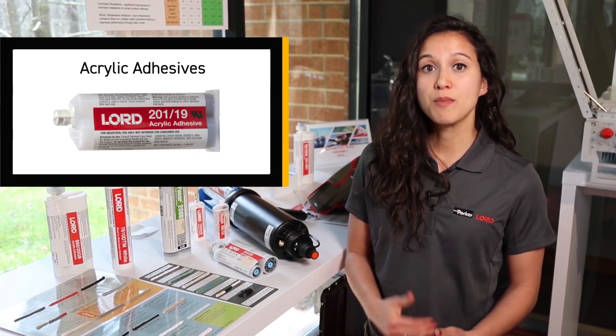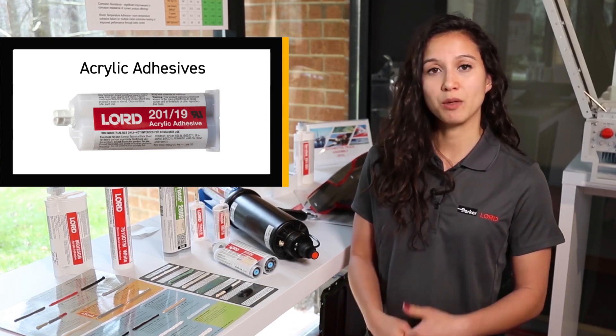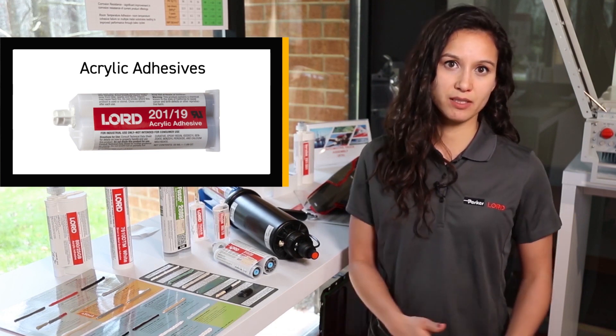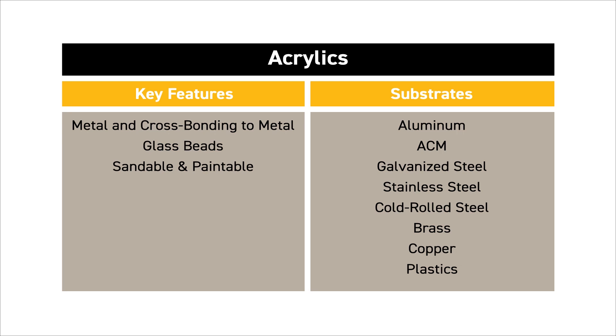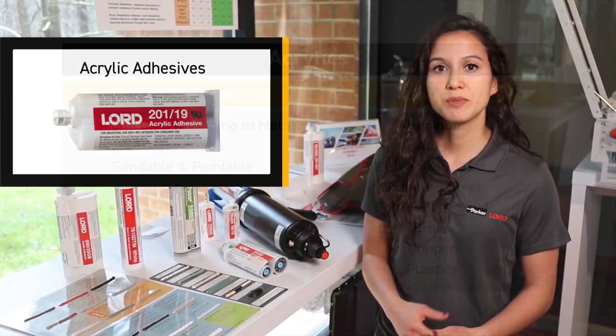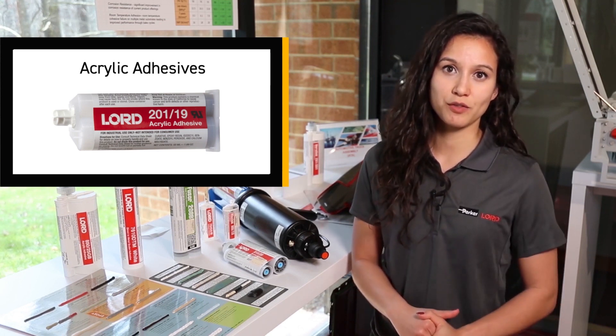Our acrylics are our most popular technology. These are mostly recommended for metal bonding — anytime that metal is involved, we want to recommend an acrylic adhesive. These can cross-bond plastics and composites and even bond before and after paint. You can also use acrylic adhesives to bond dissimilar metals such as aluminum to steel, thanks to Lord glass bead technology, which helps to maintain ideal bond thickness as well as inhibit galvanic corrosion.